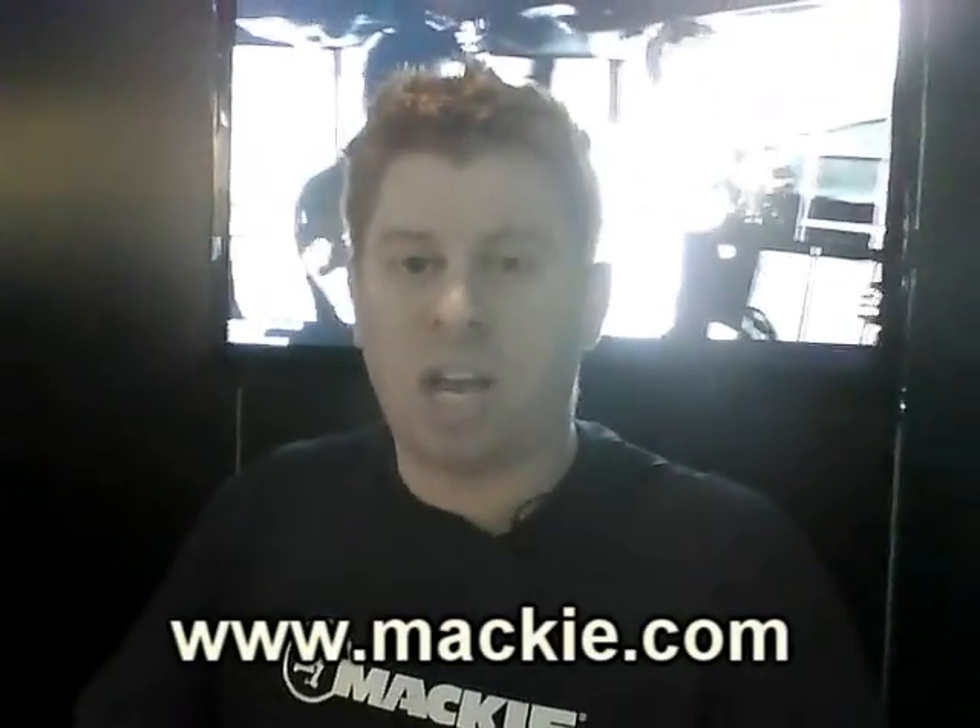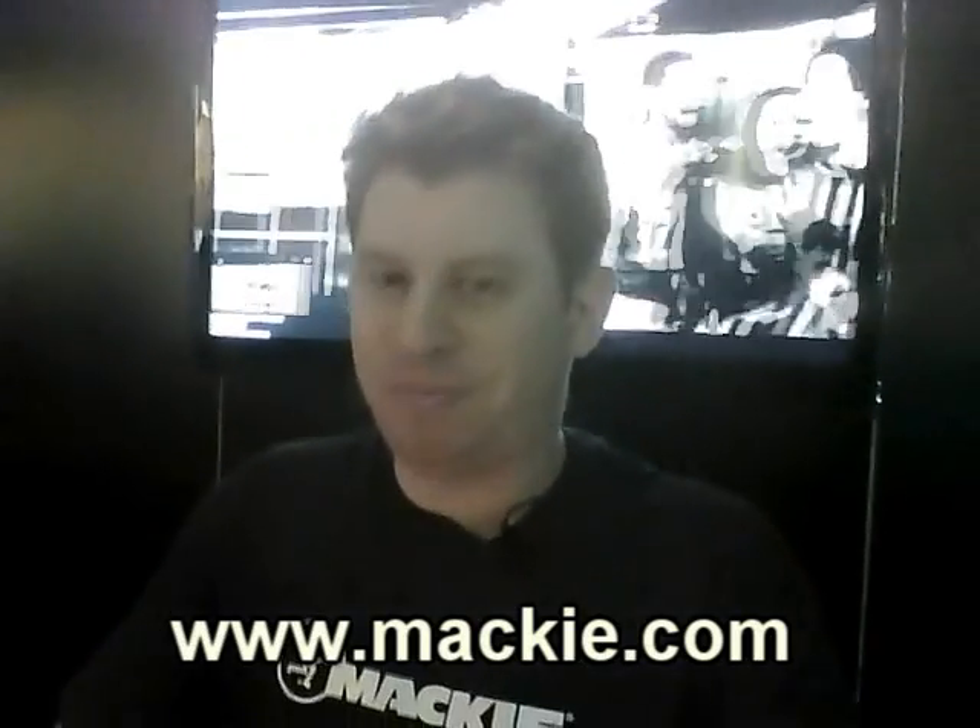So this is the DL1608. We're thrilled to show it here at NAMM, and we can't wait for everyone to check it out. Please go to Mackie.com and check it out. Thanks.